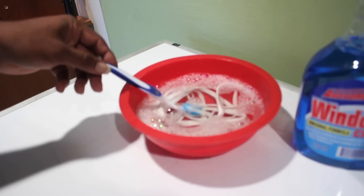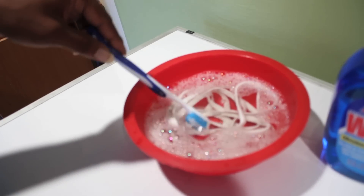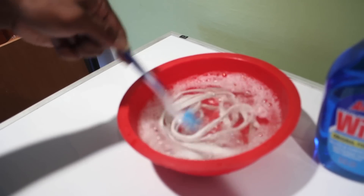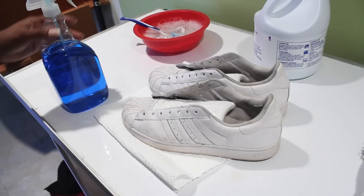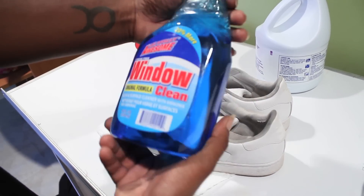Pretty much just want some water, hot water, bleach, and a little bit of dish soap. Stir that out with them dirty ass laces. Pretty much take your little Windex bootleg — good shit, don't matter.